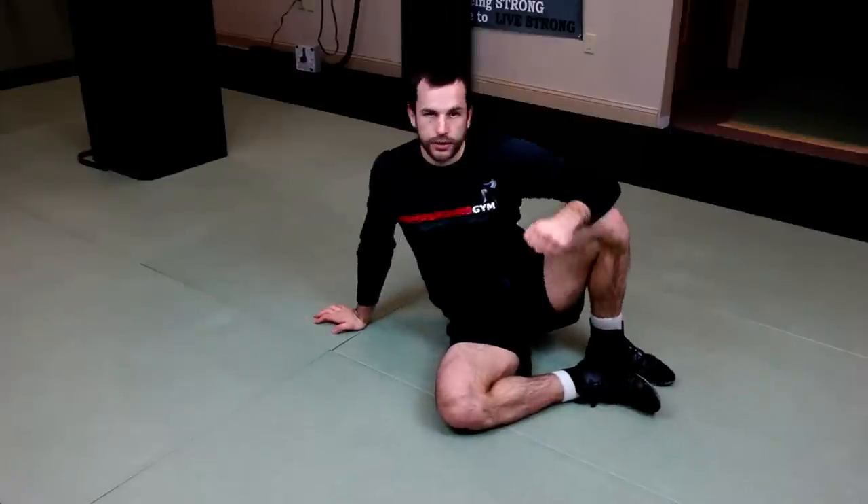Excellent exercise for posterior chain activation and also it begins to loosen up your lower back. Enjoy.